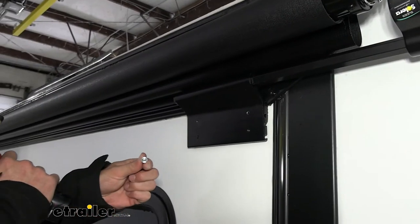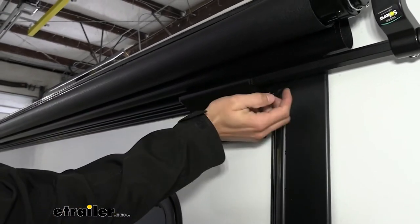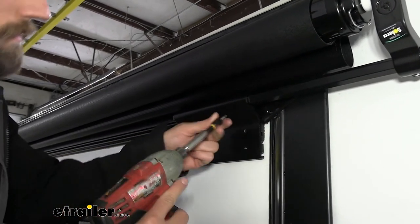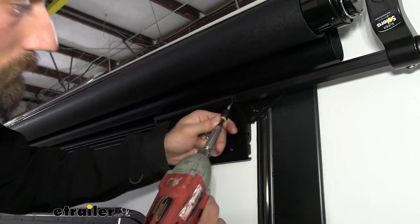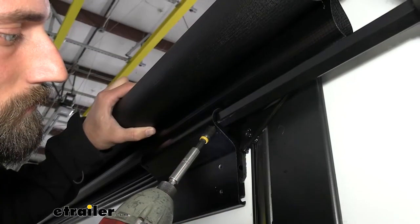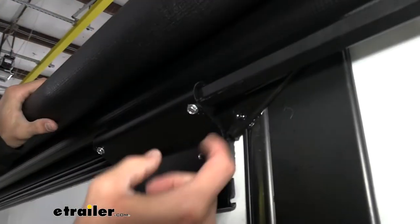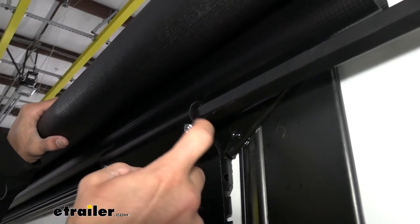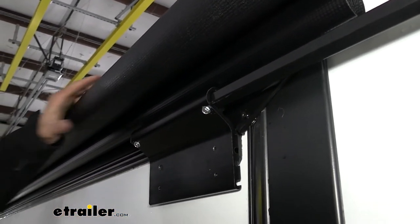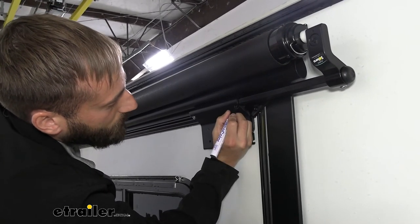Next in your kit, there are four hex head self-tapping screws that we're going to use to keep our extension bar from moving in our bracket. We pushed up on this so that our line matched up with the inside of the bracket as we were screwing it in. Same thing over here — we're just going to take our black paint marker and match this up.